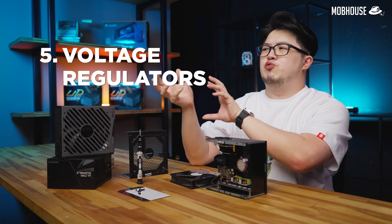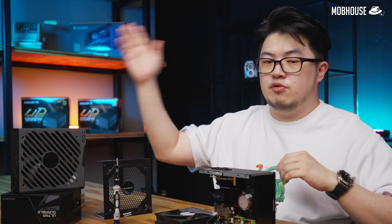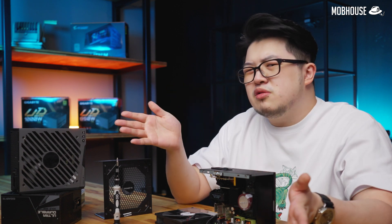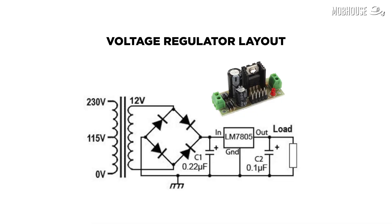And finally, we have the voltage regulators. When converting AC voltage into DC voltage, it doesn't always result in a constant, never-wavering DC voltage because it's not 100% spot on. This results in DC voltages that vary ever so slightly — that is called ripple voltage. Basically, you want your ripple voltage to be as small as possible. Voltage regulators help to provide a steady DC output to minimize the ripple voltage as much as possible.